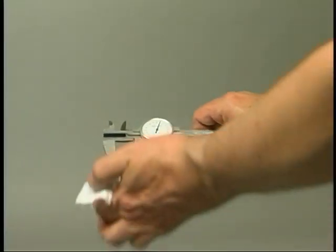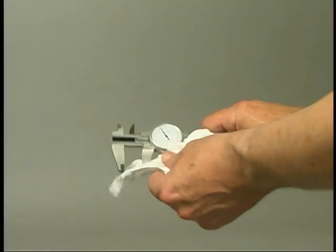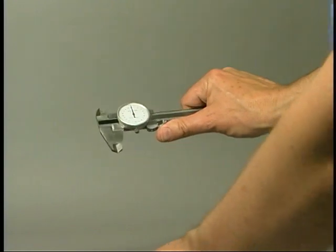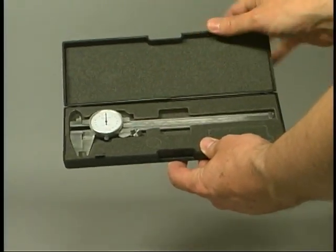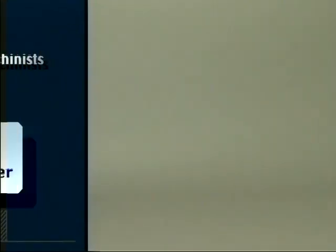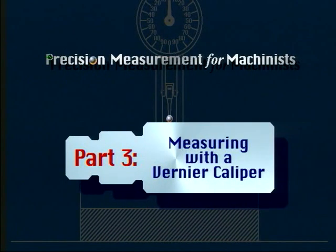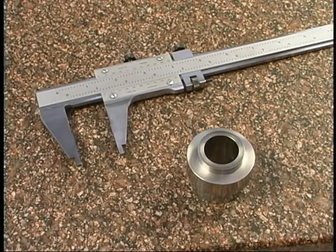Rules of maintenance and care that apply to other measuring instruments also apply to dial calipers. Clean, lubricate, and store the calipers in their proper storage cases and in the tool box or tool crib after you have finished using them.